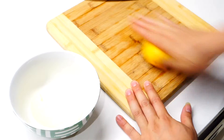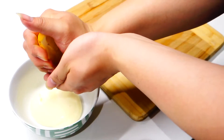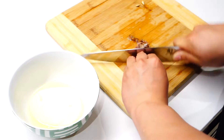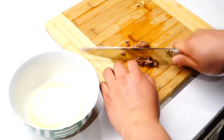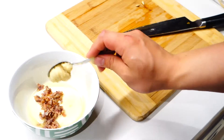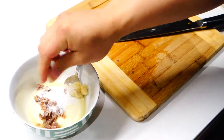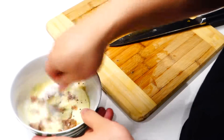In the meantime, we can move on to the dressing. Mix a quarter cup of mayo with the juice of half a lemon. Then add about six slices of anchovy fillets chopped into small pieces. One teaspoon of garlic paste, half tablespoon of sugar, a pinch of salt and black pepper, and mix it well.